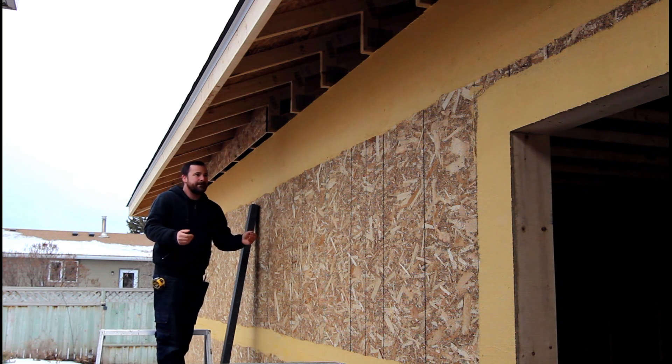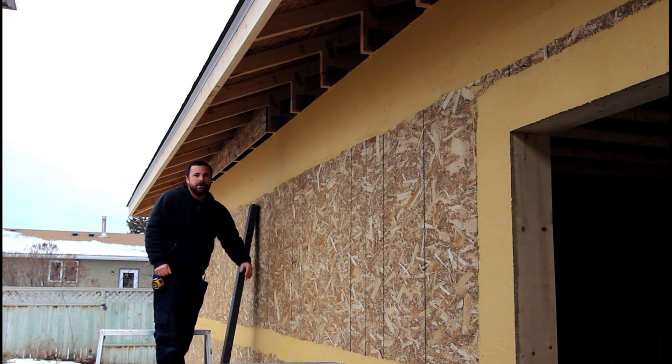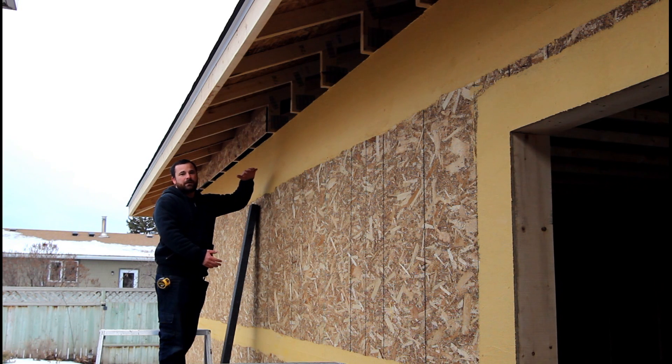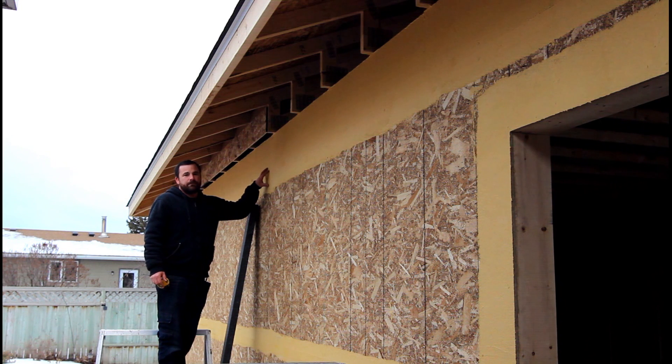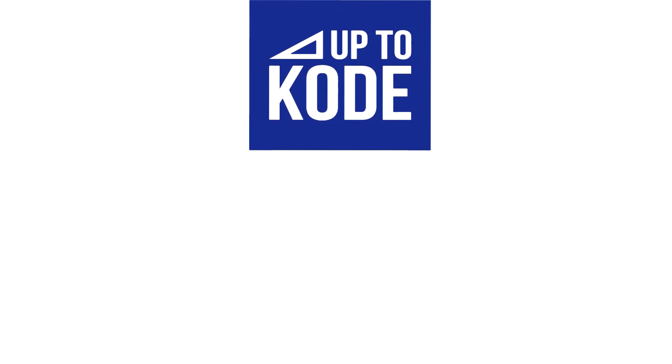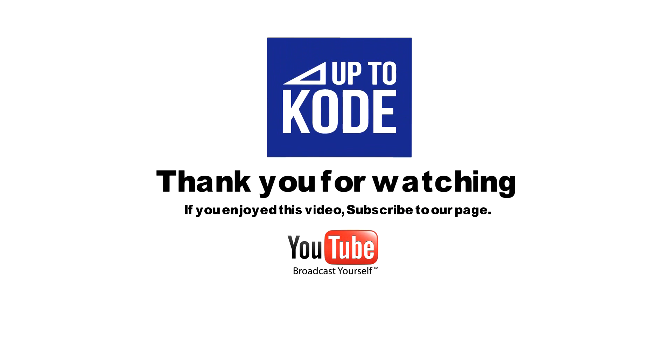For now, we'll put this on and get my soffits done so during the winter I won't have birds living in my attic. Then in the spring we'll finish the Gold Coat, do all my flashings, bond all the full foam sheets on, and then finish the stucco system. Keep this in mind if you're planning projects — this is a huge advantage in the building world. No mechanical fasteners, added insulation value, and I love the way the system works. That's it for now — thanks for watching. If you enjoyed the video, please subscribe to our YouTube channel.